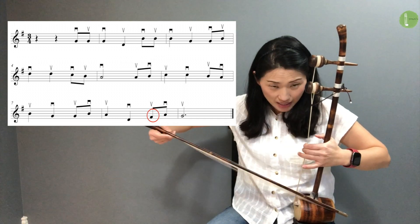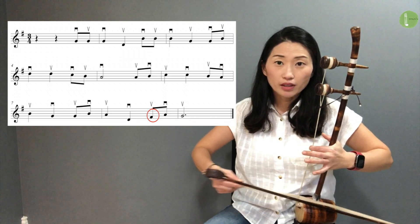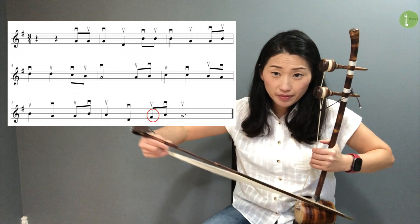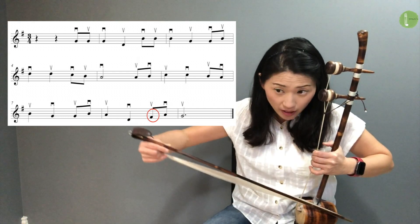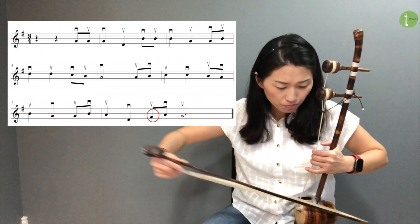D is inside. And E. D is number 4 — pinky. And then C is push. And then E. Press.